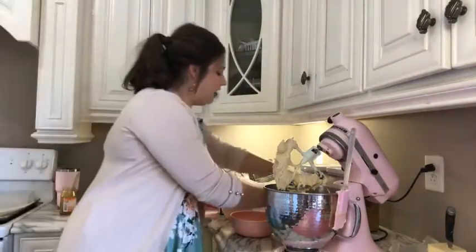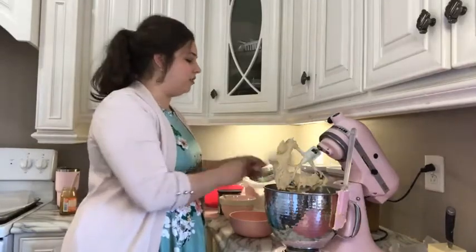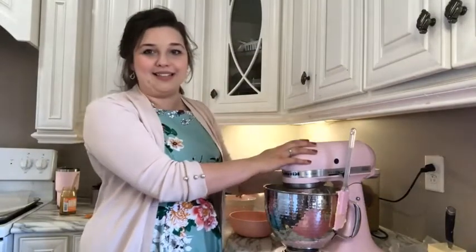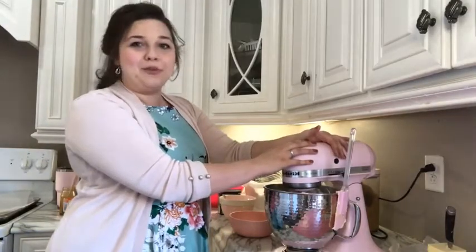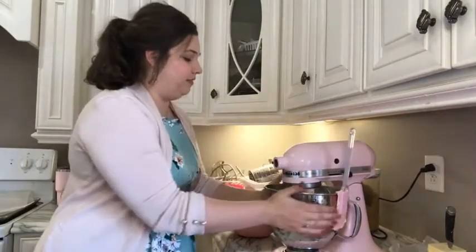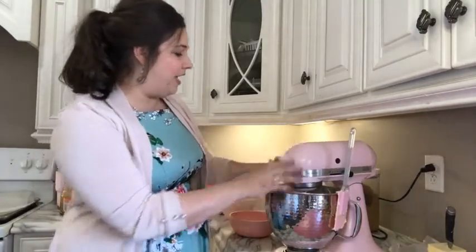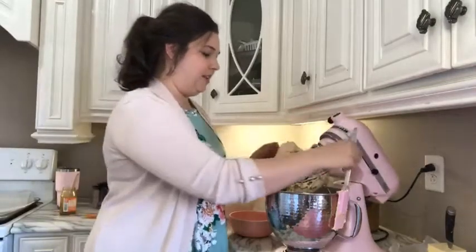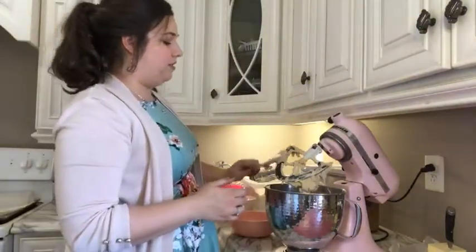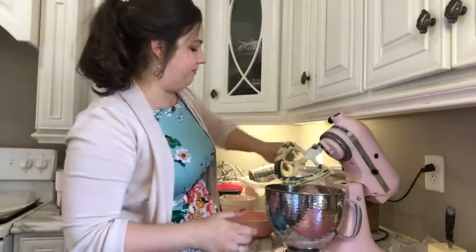We are going to add in the rest of our dry ingredients. Adding the flour in batches keeps you from having chunky pieces at the bottom of your mixing bowl where the butter and flour don't quite incorporate together. It's a little more time consuming and tedious but definitely worth it. I like to give the bowl a good tap to get any excess flour that's congregated up around the edge back down into its proper place. I'm going to give the bowl a good scrape and add the rest of my dry ingredients.